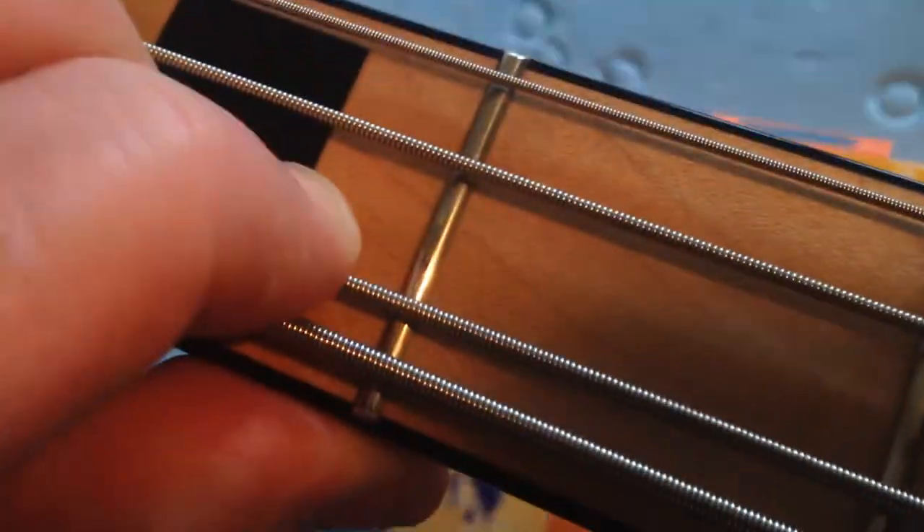The frets are in really good condition — there's very little wear, that's nothing man. Really good condition, it's virtually brand new.